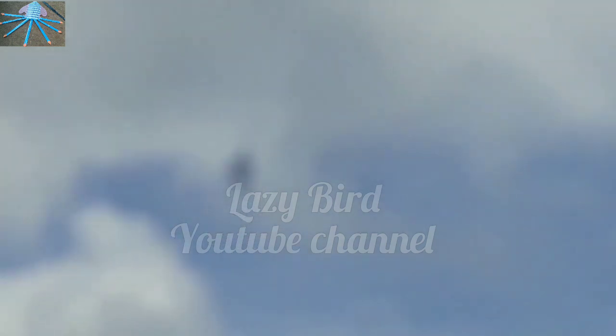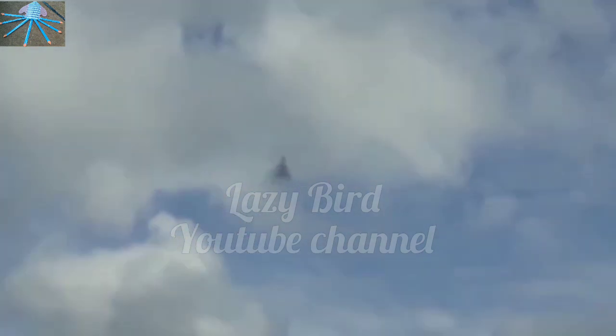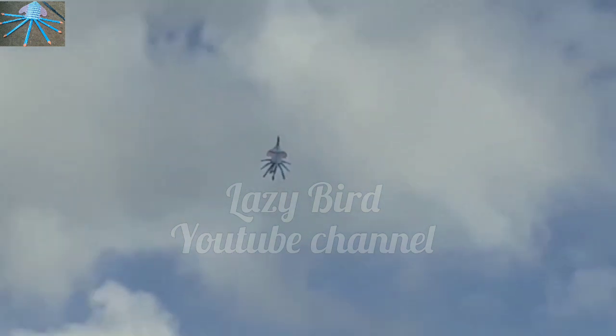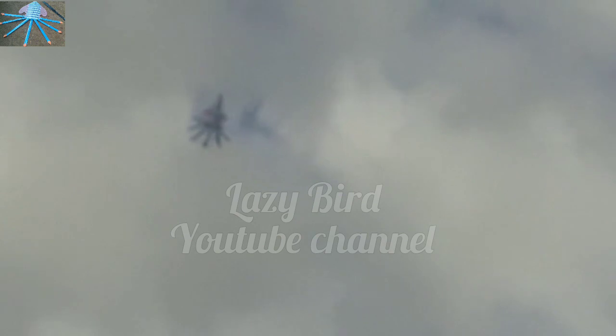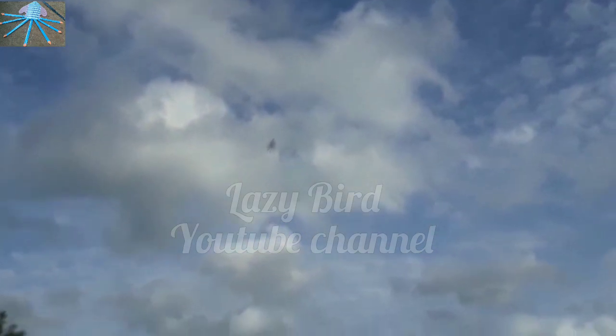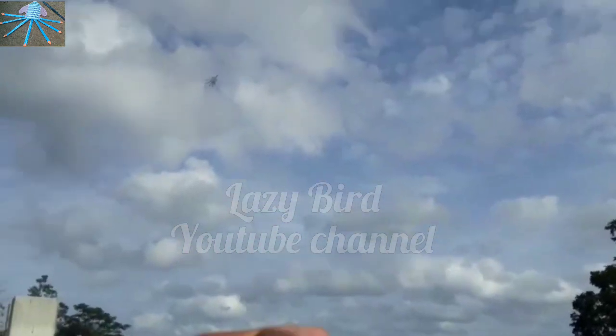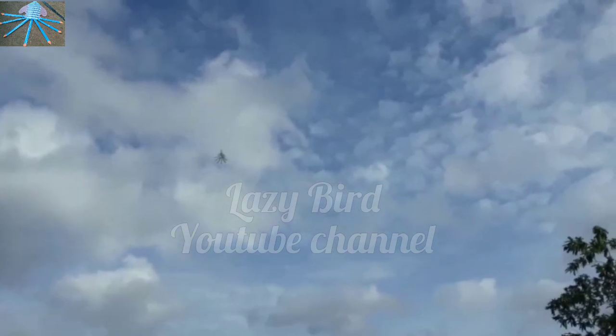It is also a great video. And we are very excited about this video. If you like video, it is a great video.